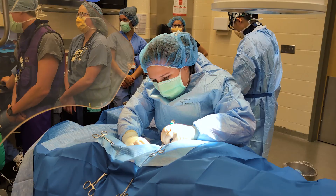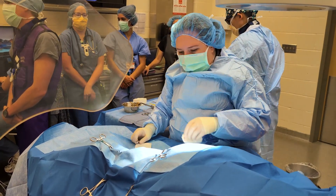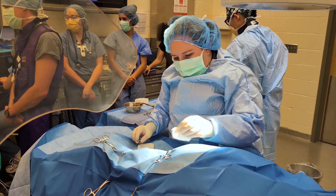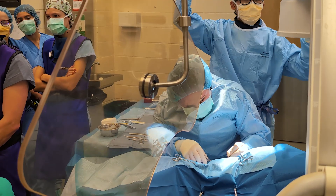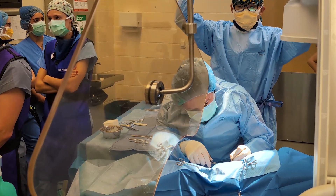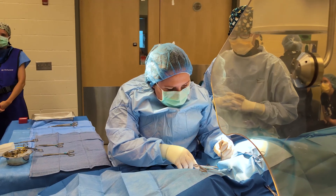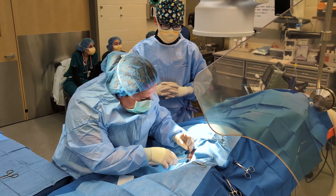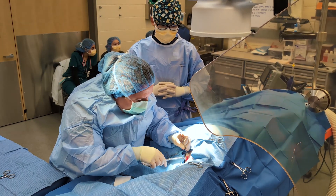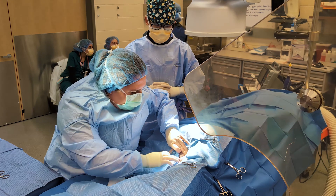We then isolate the jugular veins. We perform a jugular vein cut down, and this is all to the right jugular vein. The jugular vein exists among a lot of other tissues, so we use surgical instruments to open up the skin and expose the jugular vein and separate it from all these other tissues so we have access to it.